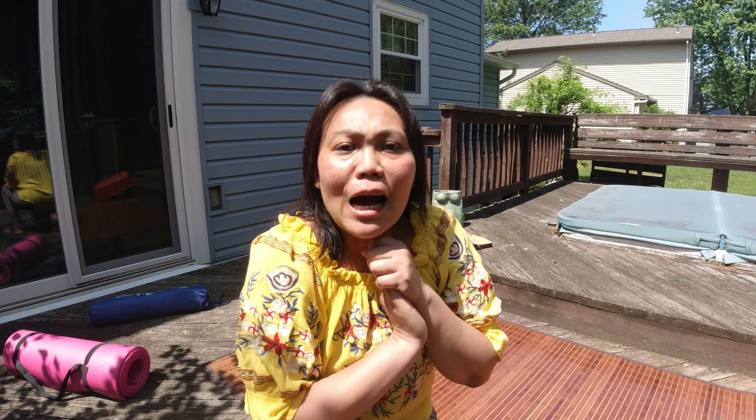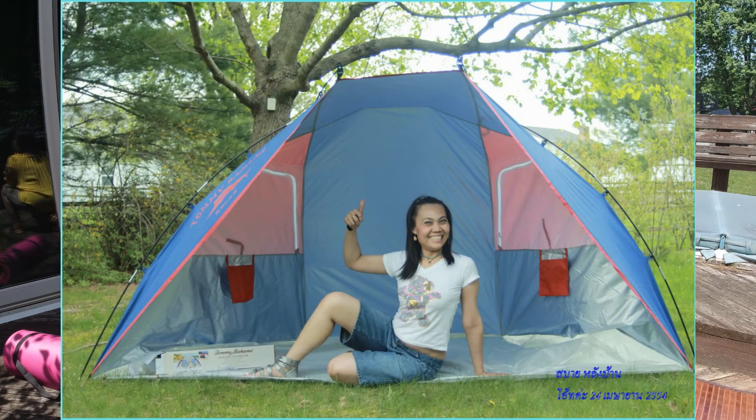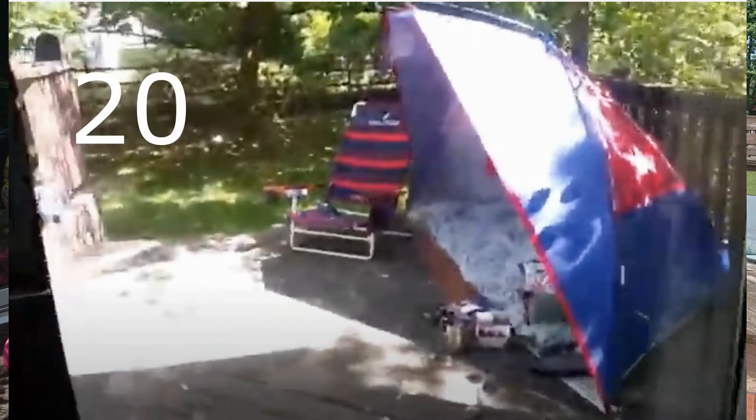Hello everyone, I'm Othai in the United States. Today I am setting up my half tent on the deck. I got this tent in 2011 and used it only a few times many years ago. And today I would like to set it up again on the deck here.